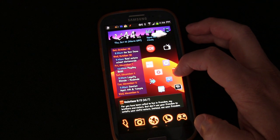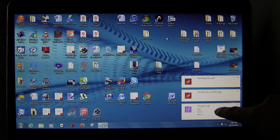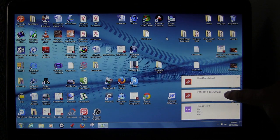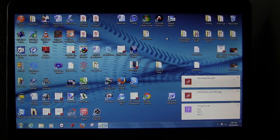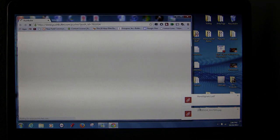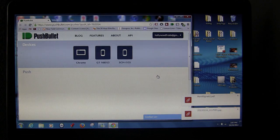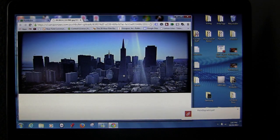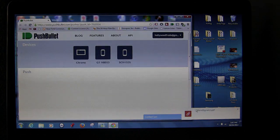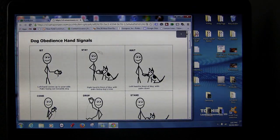Let's hop on my computer so I can show you how it looks there. On my laptop you can see these have automatically popped up: the Things to Do list I sent from my tablet, the photograph I sent from my tablet, and the PDF I sent from my phone. If you click on any of them, it's just right there. You can view the picture, open up the PDF — dog obedience hand signals, that's what that was — then exit out.